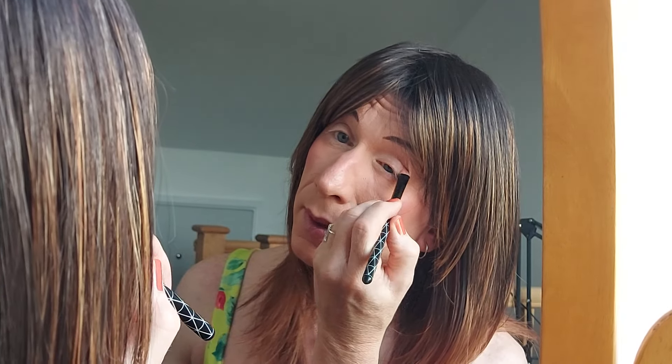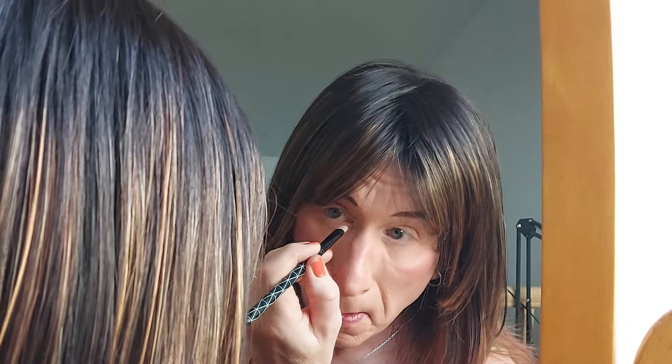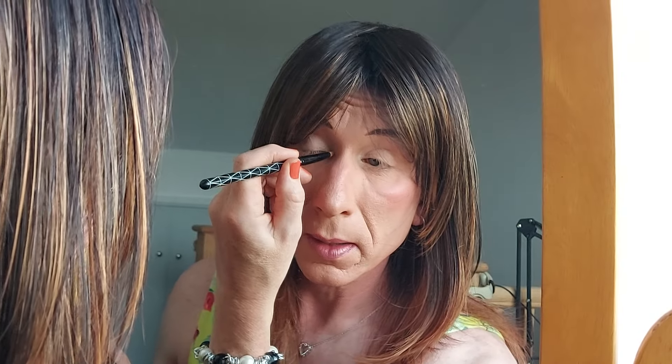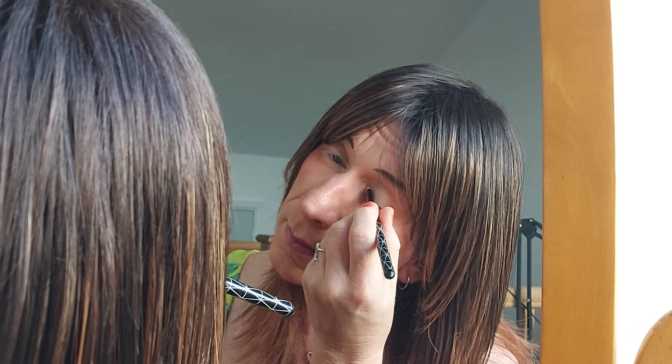I'm just going to go into the crease a little bit. I want the darker colour to really contrast. Go right into the corner of your eye, just have a little bit going onto the lower lash line — it just brightens up the inner eye. I don't know if you can see that on the camera but it's a bit lighter. Right, so we've done with that brush now.